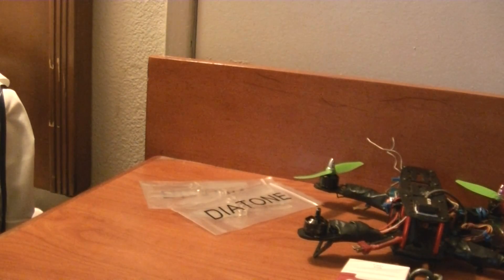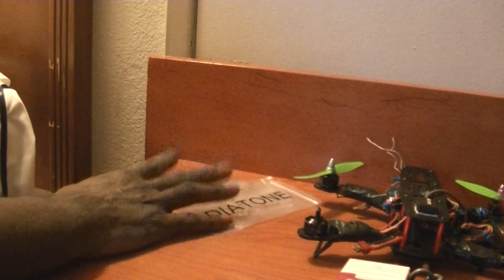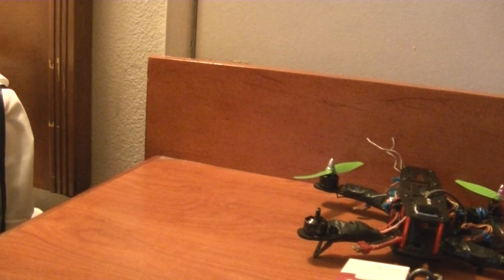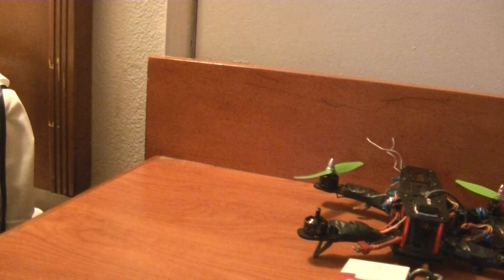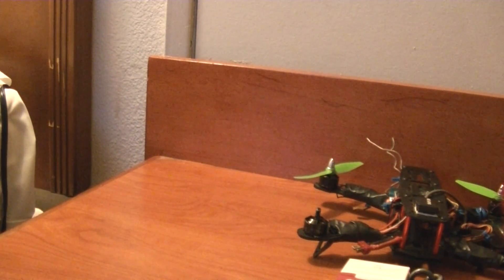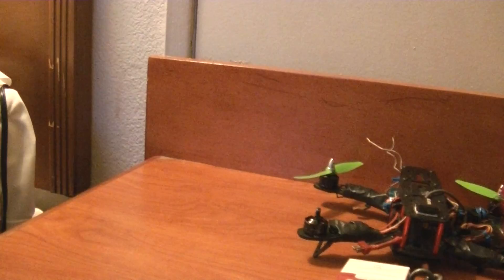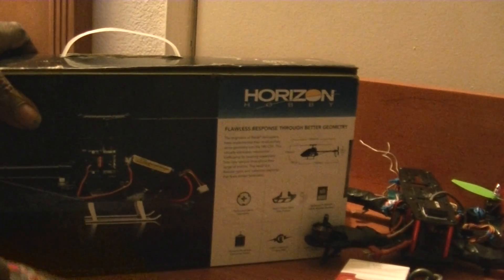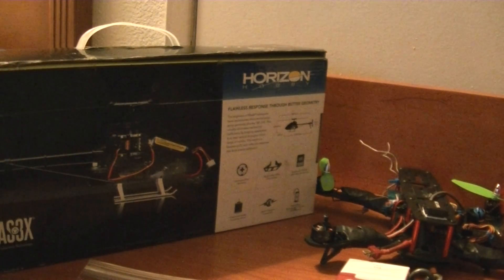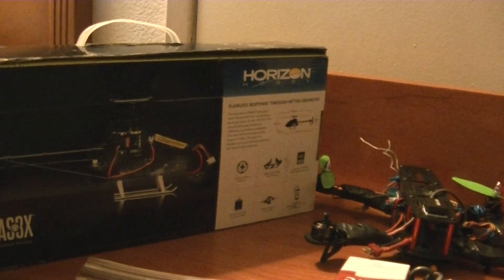I also picked up some Skyzone FPV goggles and a camera setup for pretty cheap, so I'll be trying that stuff out. I'll still be sticking with my RC helicopter as well — I've got to put in my new ESC and the Blade 180, and then I have to show off the top of the Spektrum receiver module since somebody asked about it. Anyway, thanks for watching and stay tuned.